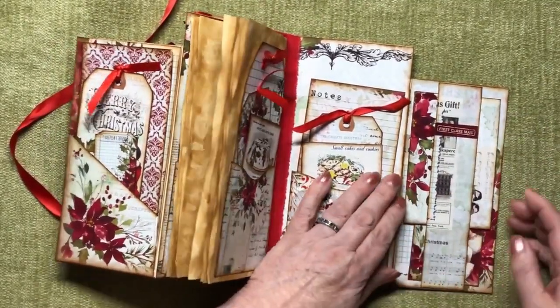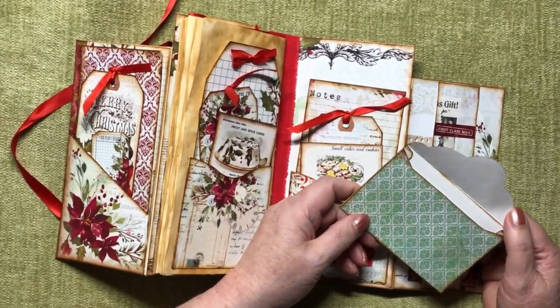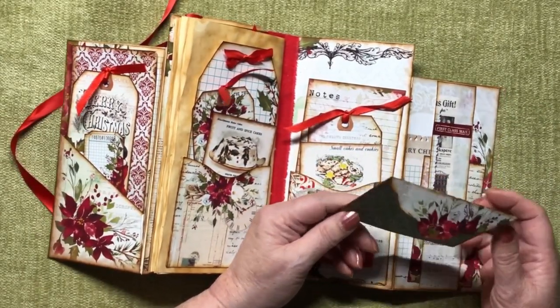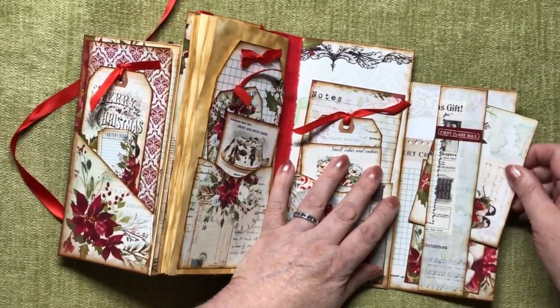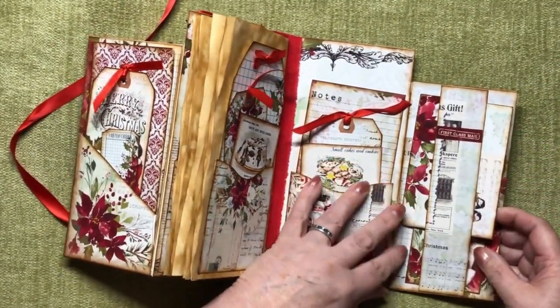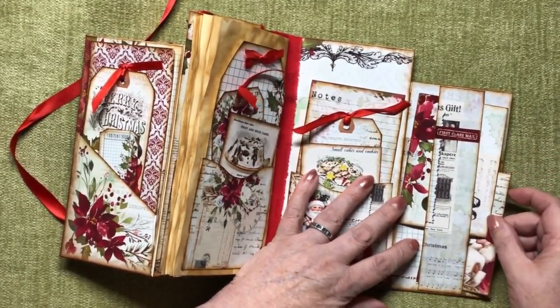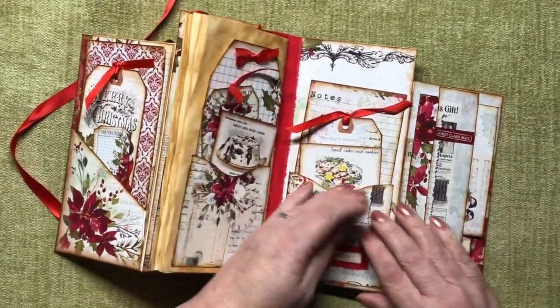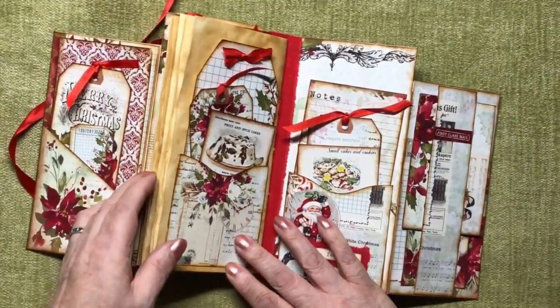Here we've got a bit of a tummy tuck and behind there we've got - oh look at that envelope, it's so nice. I'm sure there's another one, another envelope in here somewhere, might have to go on the hunt for it. And a little journaling card - let's see if we can find the other envelope. Is it in here? I don't know.